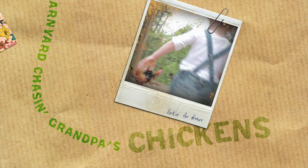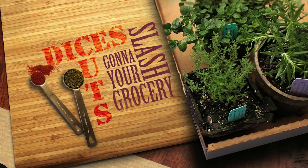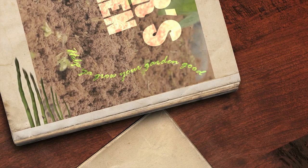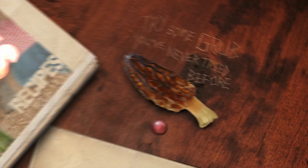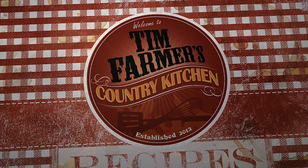The cows in the barn and the sheep's been shorn, kids in the barnyard chasing grandpa's chicken. Spices, slices, cuts and dices, gonna slash your grocery prices right here in farmer's kitchen. Help you grow your garden good with recipes to suit your mood. Try some grub you've never tried before, smash it with a wooden mallet, gonna educate your palate right here in farmer's kitchen. In Tim Farmer's Country Kitchen, we're gonna cook something good now.